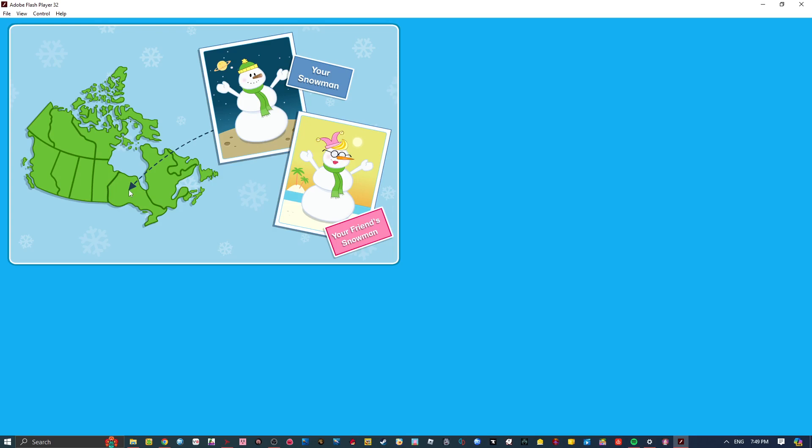Here is where you live! And this is where the Kid CBC fan who created the other snowman lives! Pretty neat, don't you think?